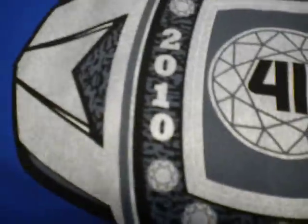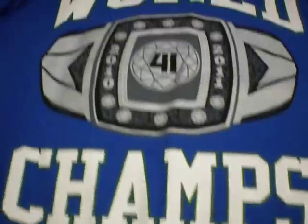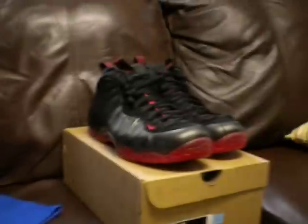I wasn't aware when I got it, but this shirt has green trimming on all the letters — it's a really nice touch for Dallas Mavericks. Another great detail is the silver on there, which is actually like shiny, sparkly silver to represent a ring. I really like this shirt — it's nice, high quality, and has great detail.